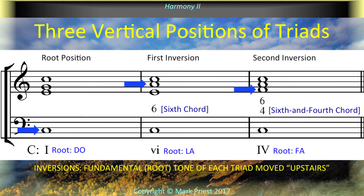The concept of inversions revisits the vertical dimension of musical harmony. Roman numerals indicate scale degrees of triad roots, now displaced to the upper voices. Arabic figures measure harmonic intervals from bass to upper voices.